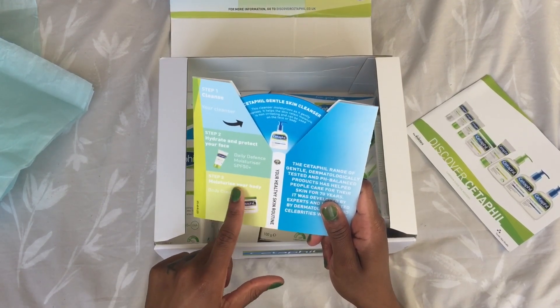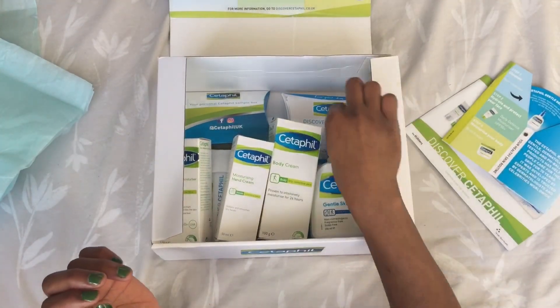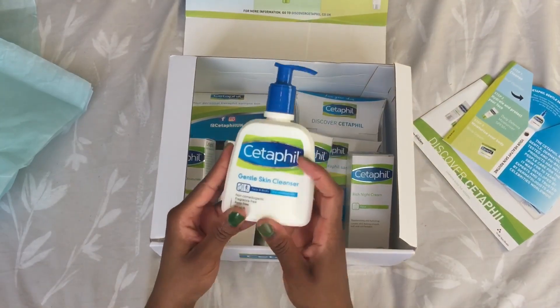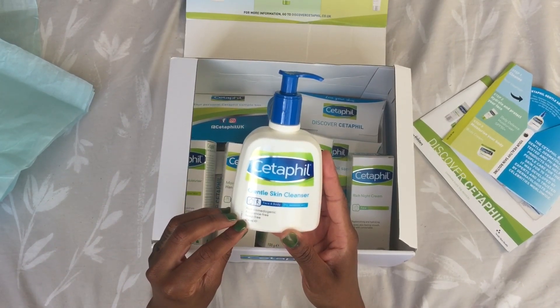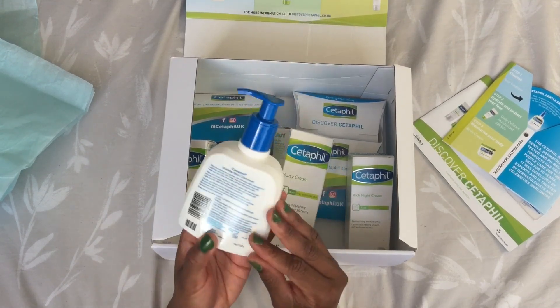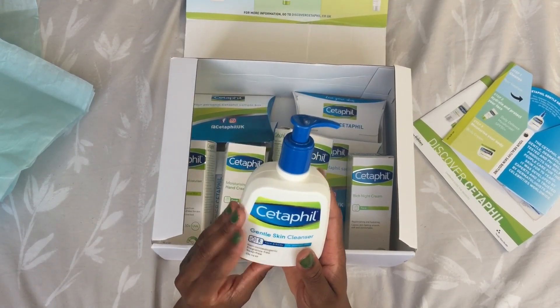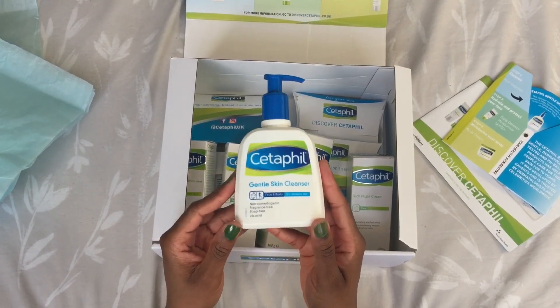Step three is to moisturize your body. So let me go through the box quickly. We've got the gentle cleanser — this is 236 millilitres, quite a big bottle. I'm very surprised at the size; these are actually full size products, I thought they'd be sample size.